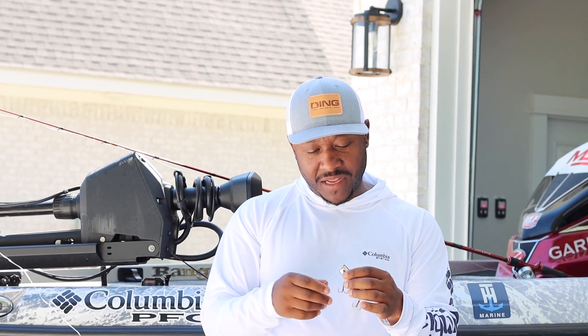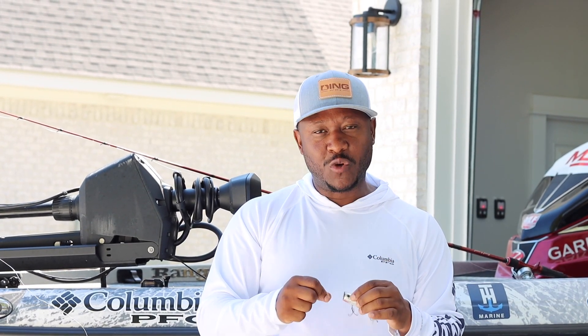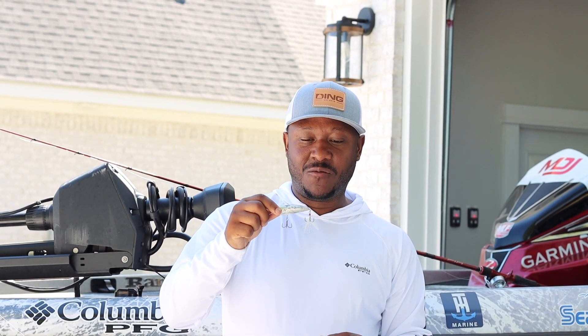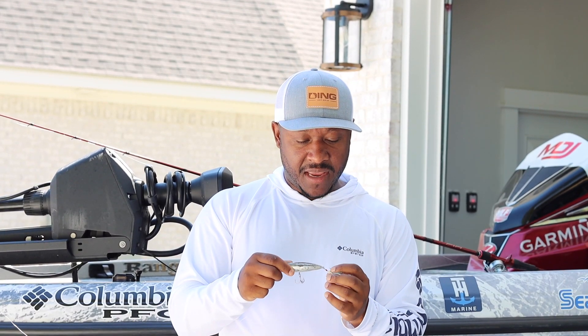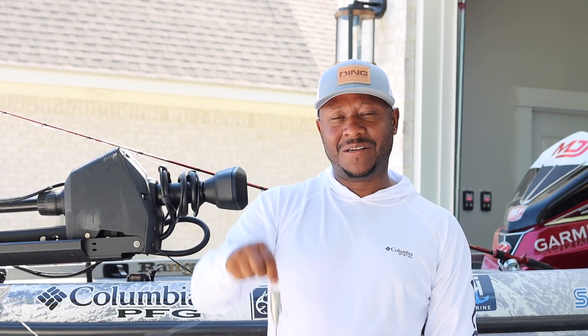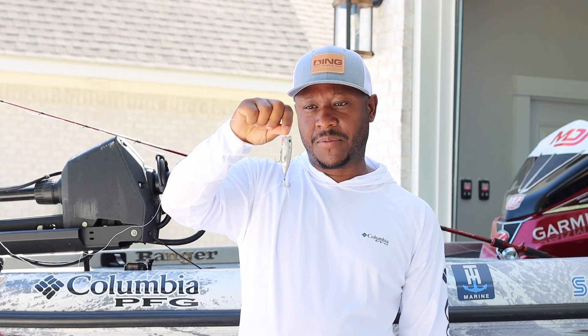So that's my popper setup — braided split rings and a loop knot are the key secrets. A lot of you may already know this, but a lot may not. This is how you increase your strike ratio and keep them hooked up. Last but not least, this is a very target-oriented technique — you need to practice your casting. If you can't make that cast, you don't catch that bass. Time on the water is paramount.